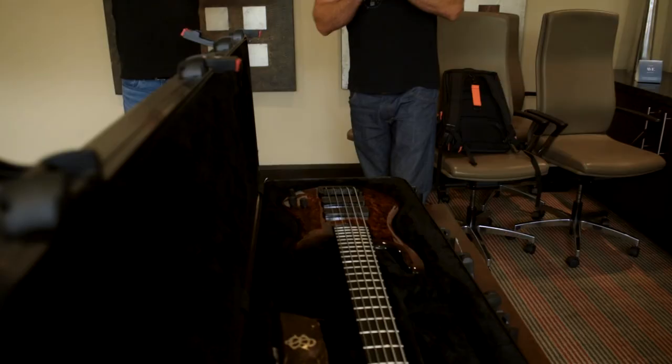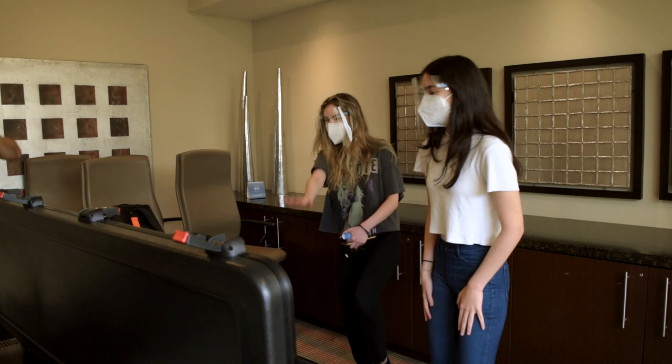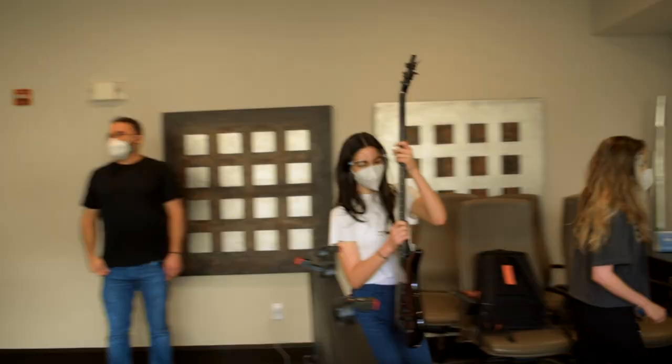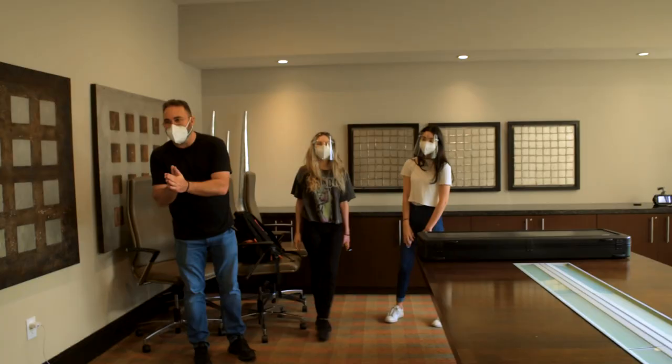I wish I could like high five you, but I'll just virtually do it! Alright, mission completed! I'm so happy! Thank you so much!